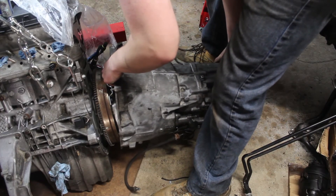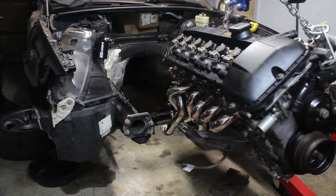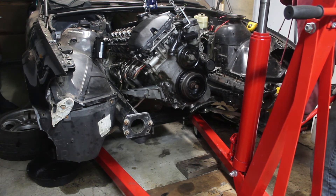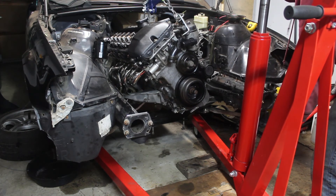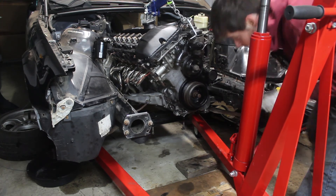Next time I'll tackle the clutch and transmission and then the engine can get re-installed. There's still plenty to do before the car gets fired up — wiring harness, fuel system, and exhaust to name a few — so stay tuned to see how it turns out. As always, thanks for watching, feel free to like and subscribe, and I'll see you in the next one.